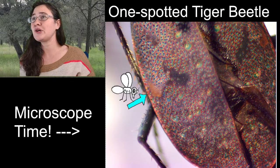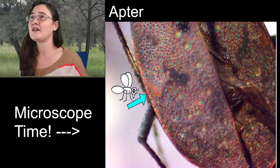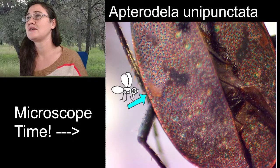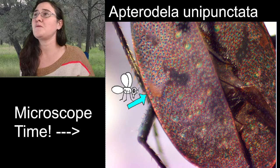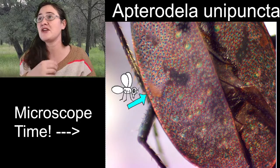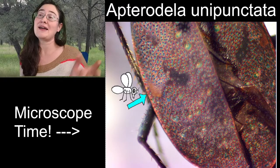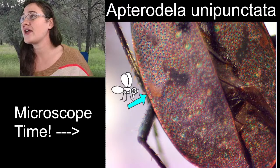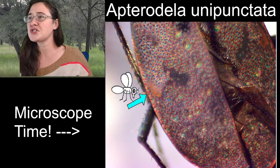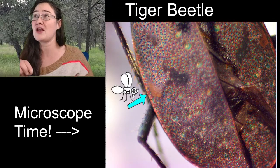If we were working with that species, I can give you the species name for it: Aterodella unipunctata. 'Uni' meaning one, and 'punctata' meaning punctated or punctures — so that means kind of like one spot. So Aterodella unipunctata, or the one-spotted tiger beetle. We're just going to refer to it as a tiger beetle because that's where I am confident of my identification.